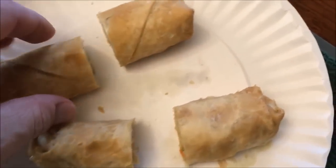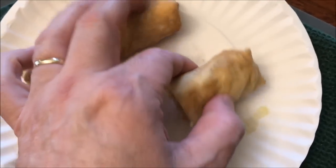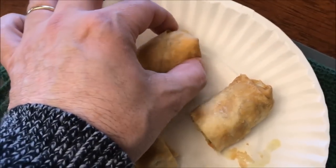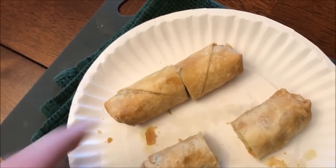Here they are out of the microwave. I cut them in half to let them cool off and to show you what they look like. These are not crispy at all — they feel more like a burrito on the outside. Sometimes they get a little crispy even in the microwave, but these are really soft. Maybe not necessarily a bad thing, but whatever.